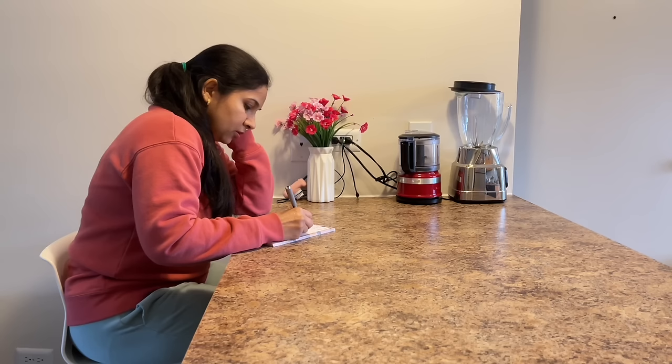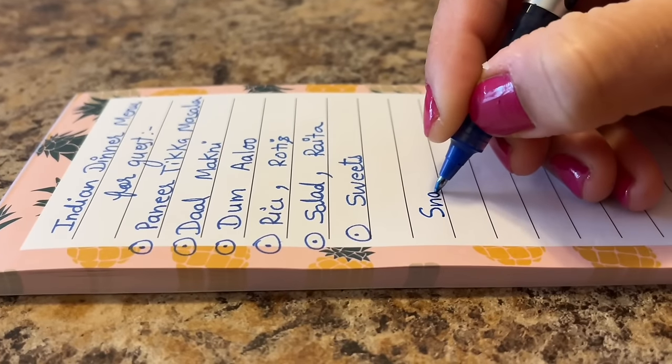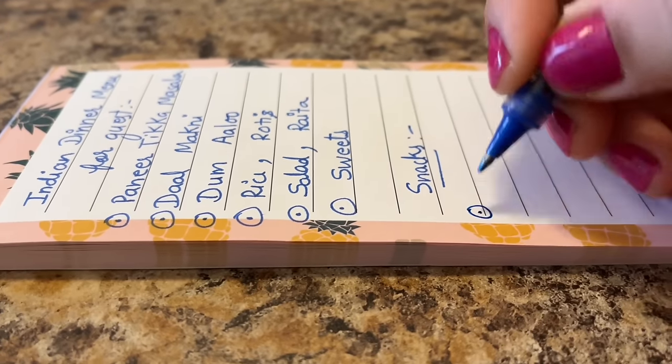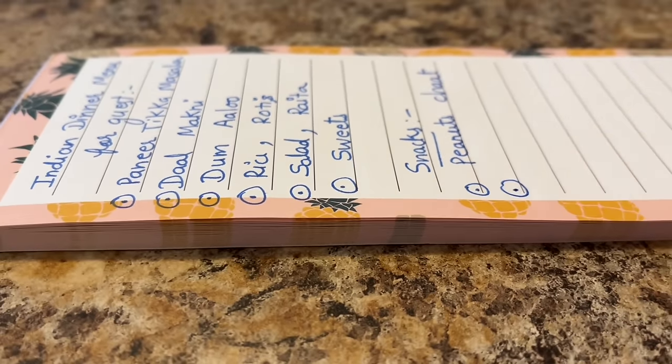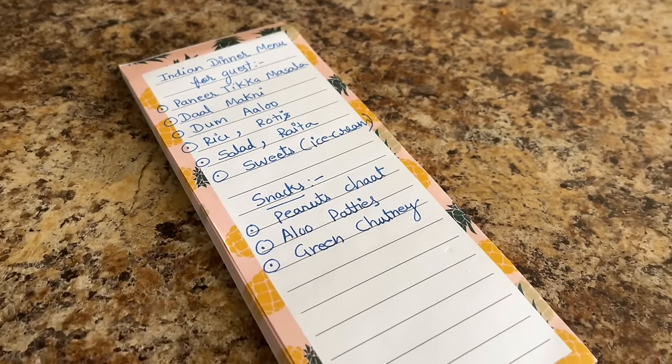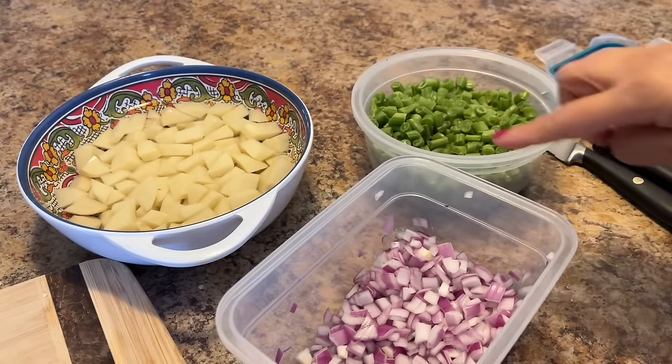Let's see how it goes. I will definitely try to share it with you — let's continue the next vlog. So friends, I have now arranged all of the Costco items. And today I will make aloo beans.